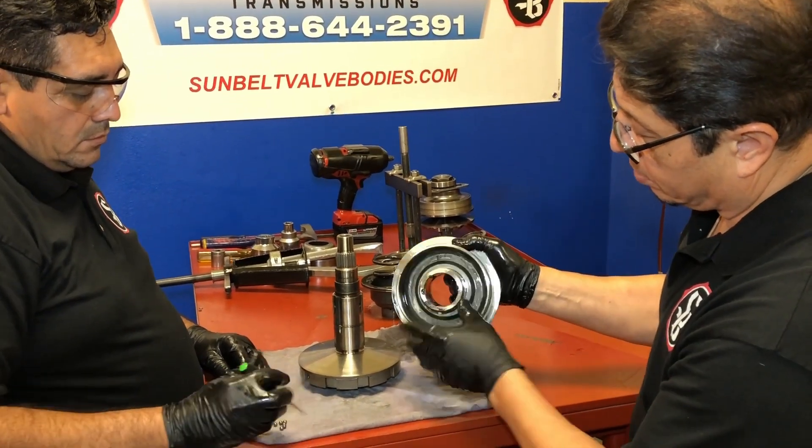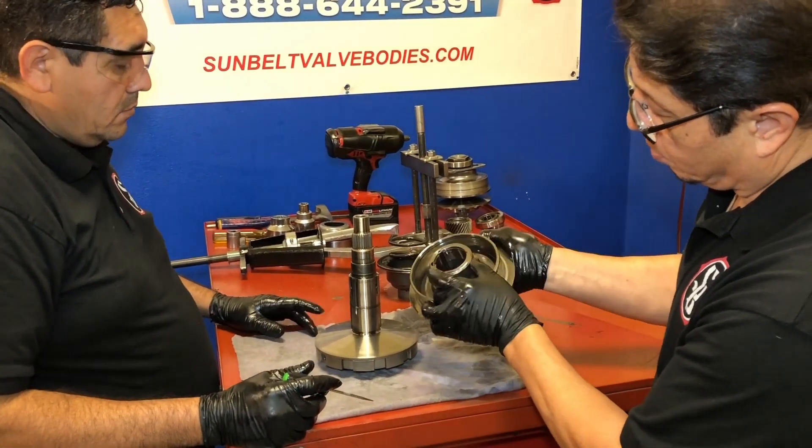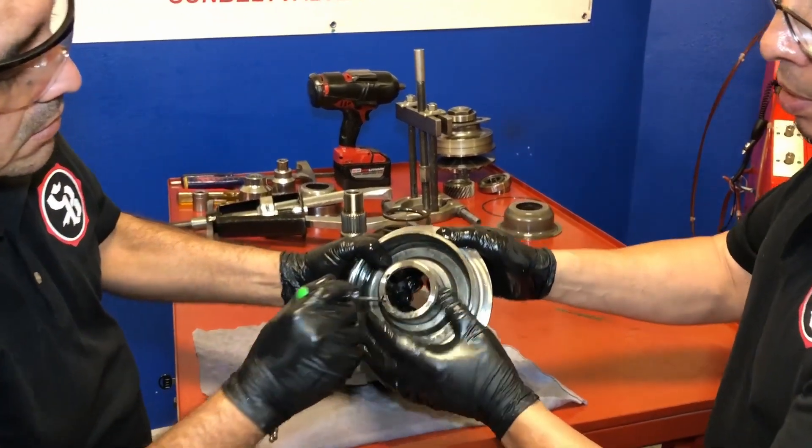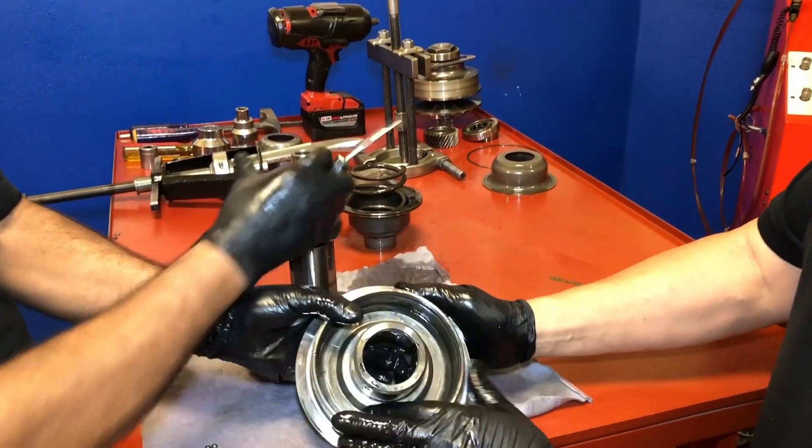Also, you can see the grooves here — that's where the ball bearings rode. Then we have a snap ring right there. Let's go ahead and remove it.